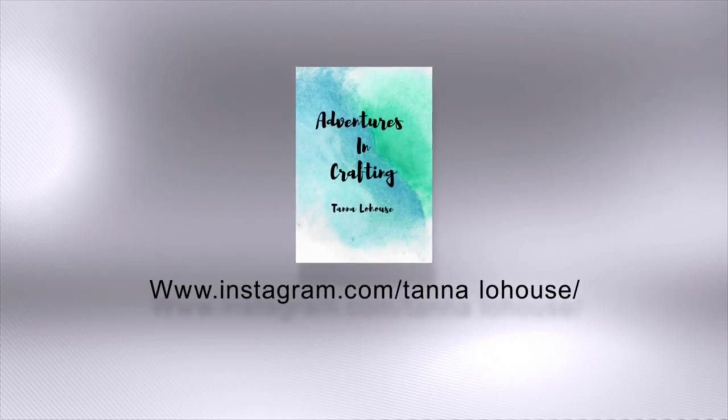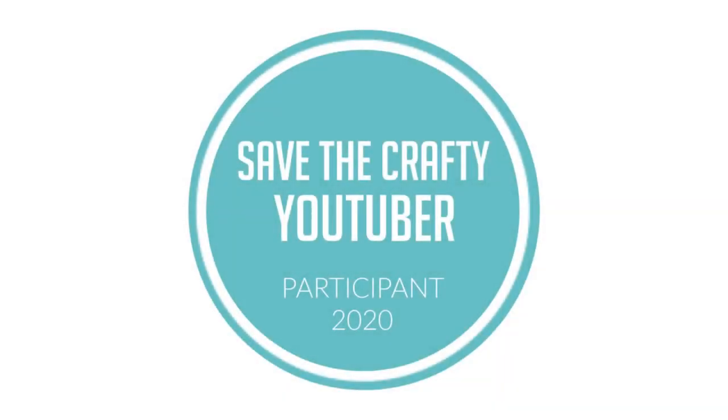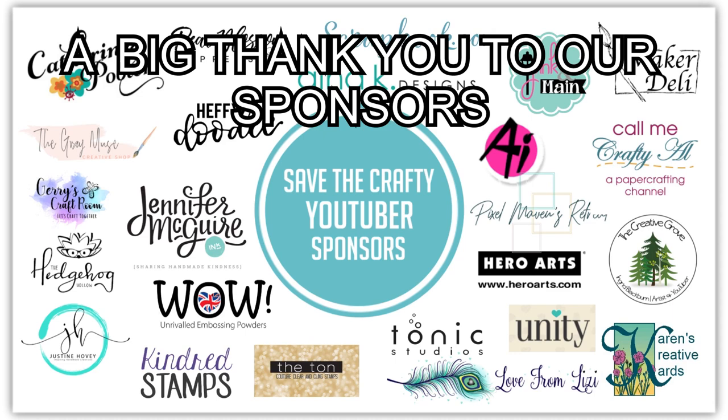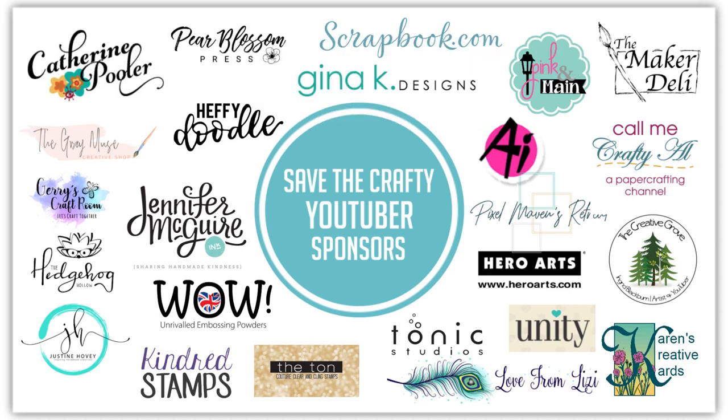Hello everyone, welcome back! It's Tana here, and if you're new, welcome to my video for the Save the Crafty YouTuber video hop. Today you guys are going to get to see a ton of video tutorials created by a group of talented crafters, and we're coming together to give our viewers a chance to discover all these amazing crafters.